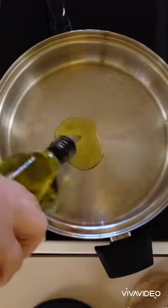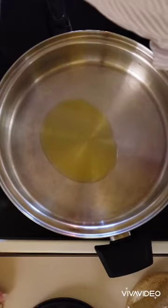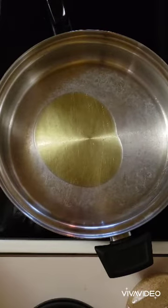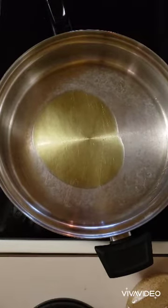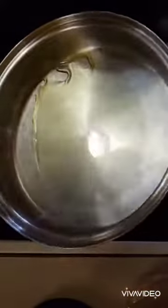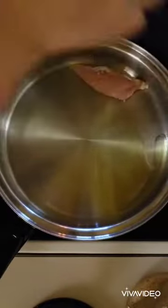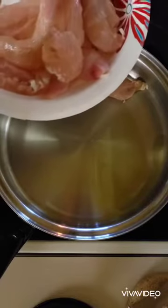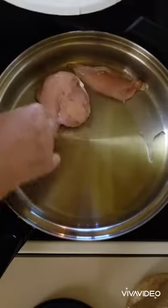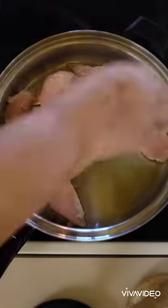I'm gonna put about two tablespoons of olive oil in my skillet and I have about one pound of chicken tenders. They're still kind of partially frozen — some pieces are more thawed out than others. And we're just going to brown this on both sides.